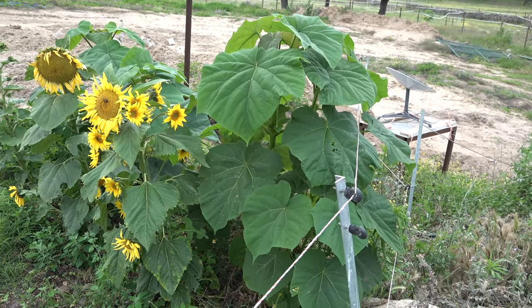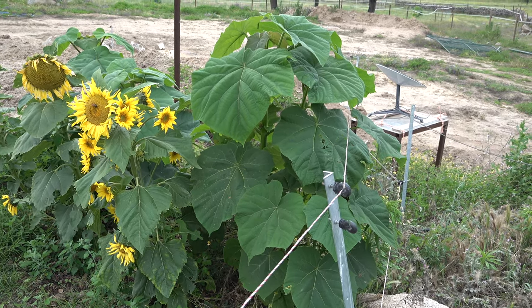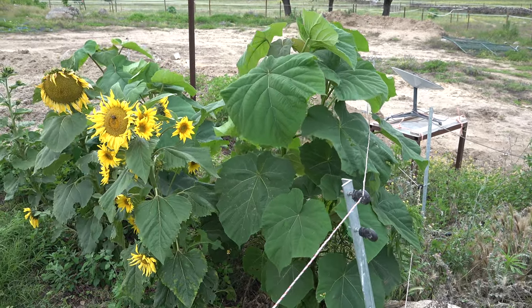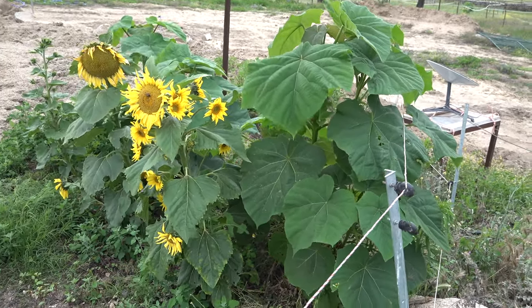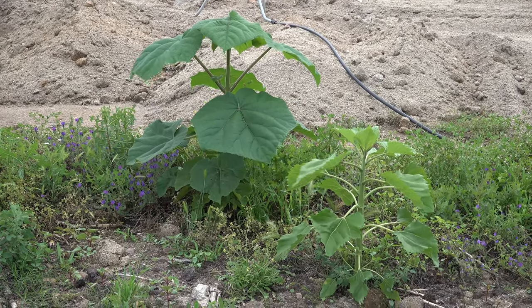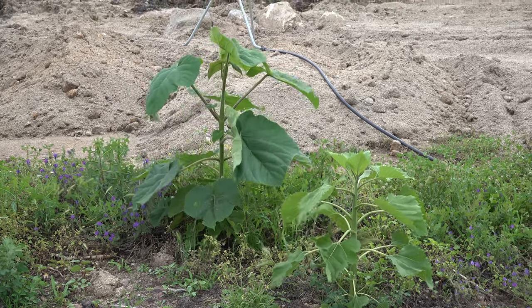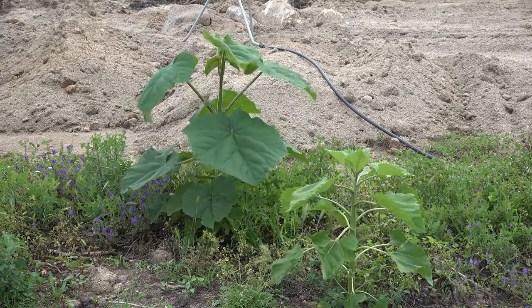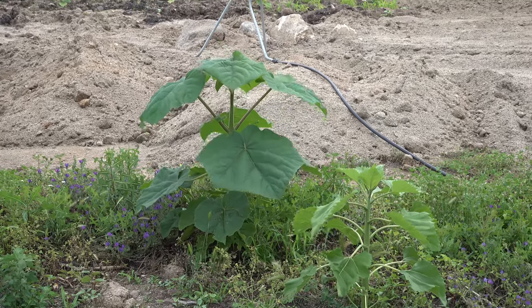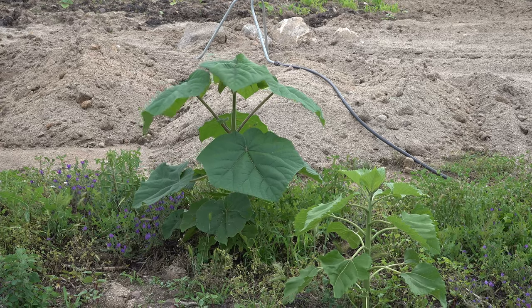Interesting also is how the Paulownia trees made very, very big leaves. That is their second year, so they are using the root system from the year before. That one over here has a very, very big leaf hanging in the foreground, now moving in the wind. The technical cut has happened, and now the tree re-sprouts and uses the root system from the year before.